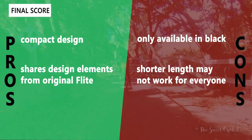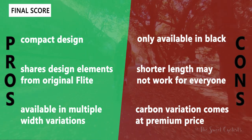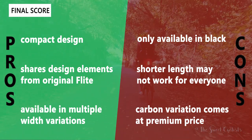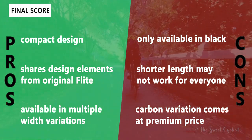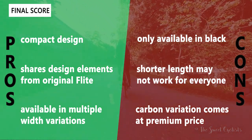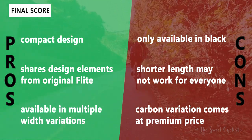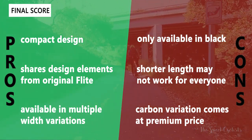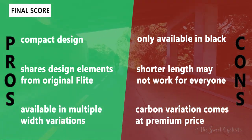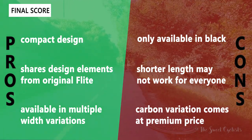Now let's go over the pros and cons for the Flight Boost saddles. What we really like is the compact design — the stubbier nose makes it shorter, more lightweight, and sleeker in appearance. We also like that it shares many design elements with the original Flight, so the characteristics that made the original so comfortable are still here, just modernized with updated materials and a shorter design. It's also available in a variety of widths using the ID Match system, so you can find a saddle that truly matches you instead of struggling with fit.